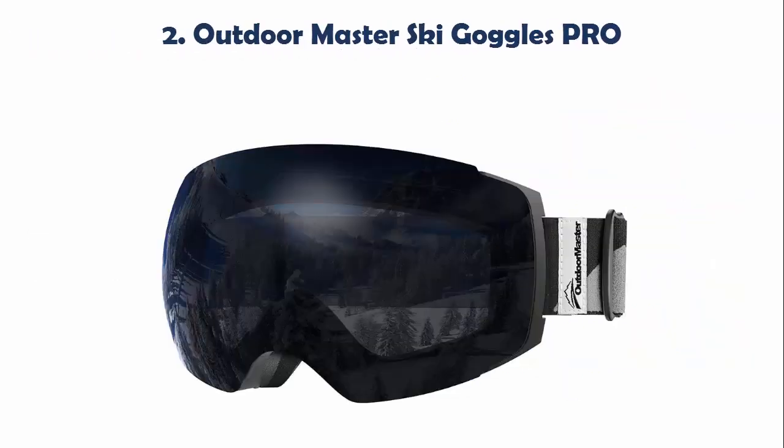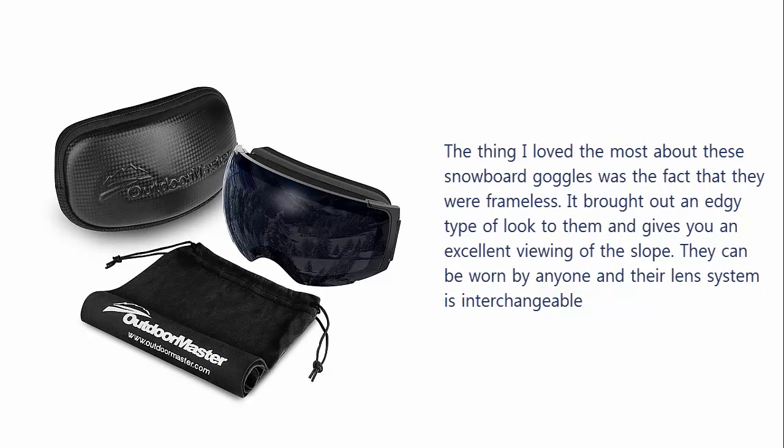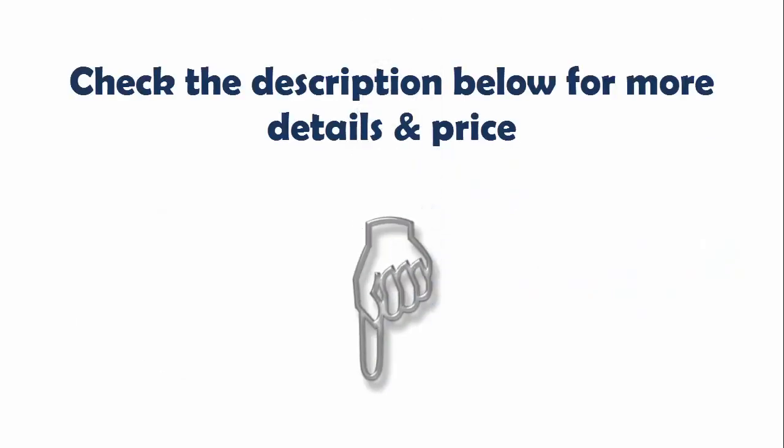Our list at number 2: Outdoor Master Ski Goggles PRO. The thing I loved the most about these snowboard goggles was the fact that they were frameless. It brought out an edgy type of look and gives you an excellent view of the slope. They can be worn by anyone and the lens system is interchangeable. Check the description below for more details and price.